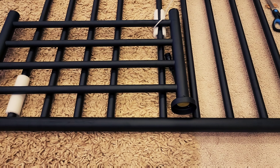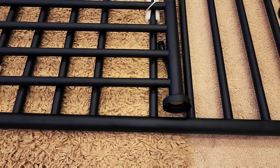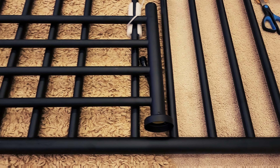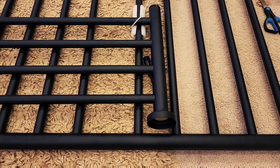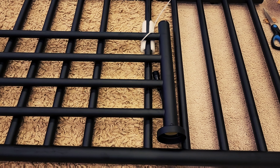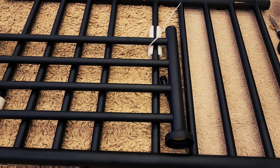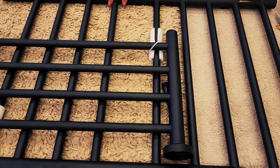This is called the Symphony Chrome Towel Warmer, and it comes with an integrated three-mode timer. As you can see, the three modes are: on, off, two hours, and four hours. If you opt for the two-hour or four-hour mode, no more need to turn it off — it will stop heating after its cycle.